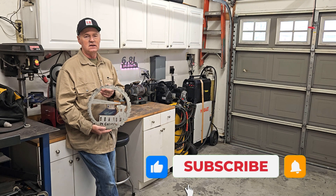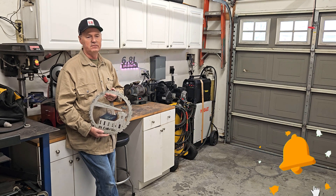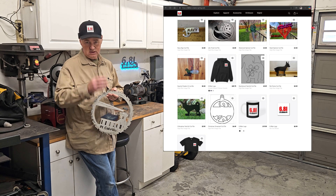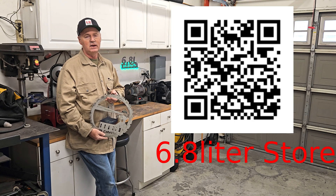If you got anything out of this, which I hope you did, like, share, and subscribe — it helps out the channel. Go check out the store, the 6.8L store; we got some merchandise up there. You can get hats, t-shirts, mugs, and stickers with the 6.8L logo. That helps cover my expenses and supports the channel.